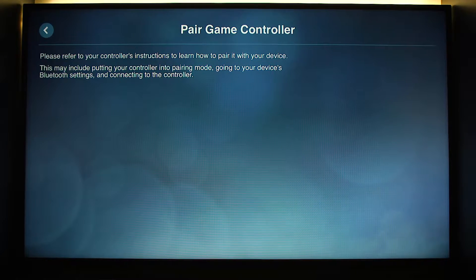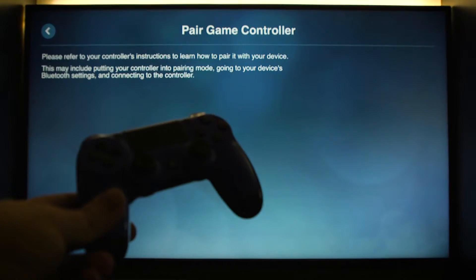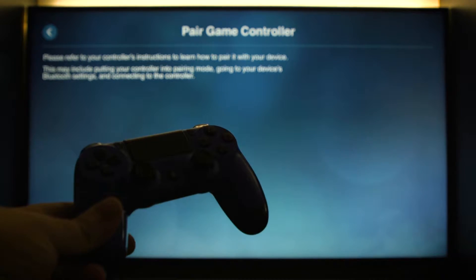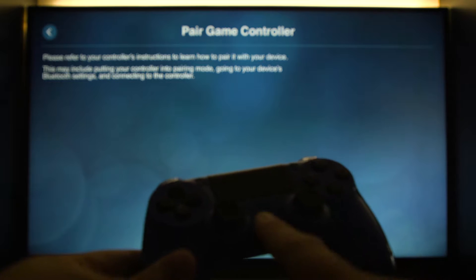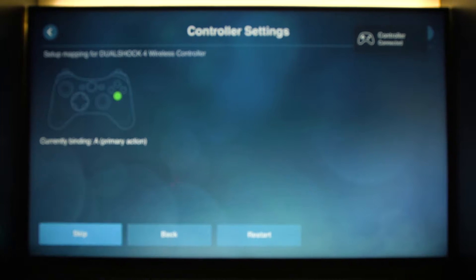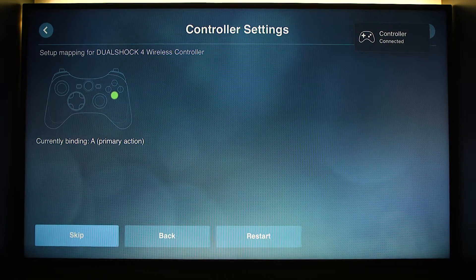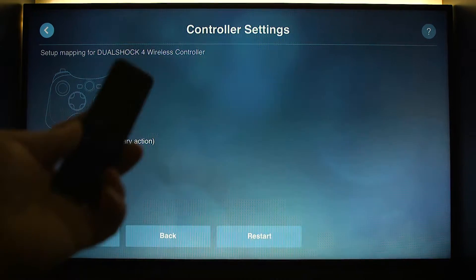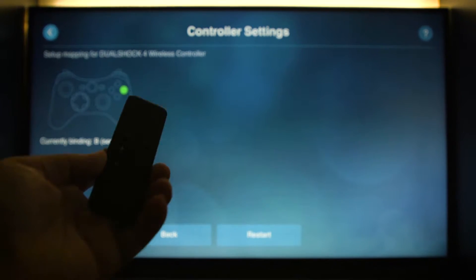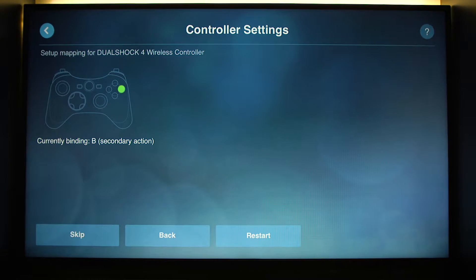We're going to pair other controllers, and then what we're going to do — if you can see this, I don't have my lights on so bear with me — we're going to turn this on. It's already been paired to the TV, so as you can see on the TV screen it says 'controller connected.' Then we're going to use the actual Apple TV remote and just go back to restart everything.